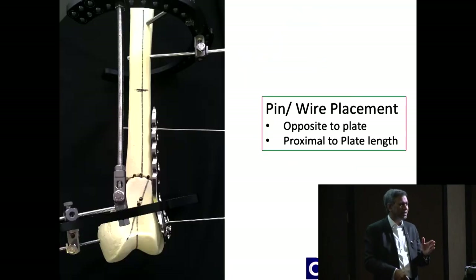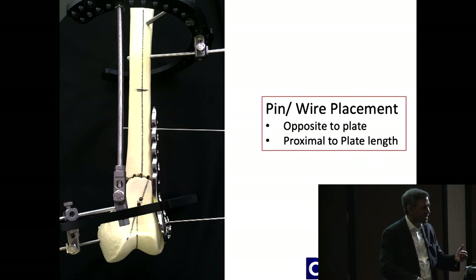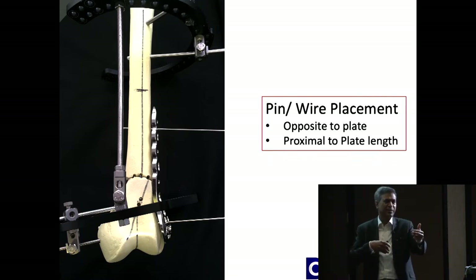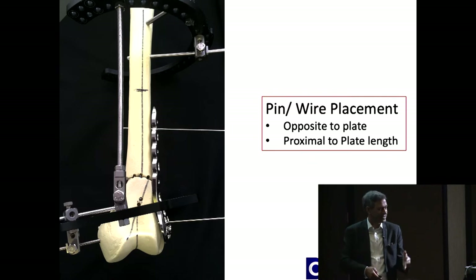If you're putting a pin, wire, or half pin, put it on the opposite side of the plate and proximal to it. In certain situations you can do it within range, but stay away from the implant — so whatever implant you've chosen doesn't come in the way of your external and internal fixation.